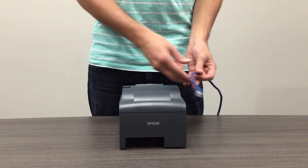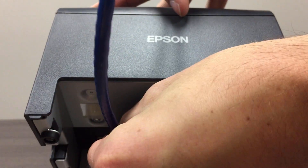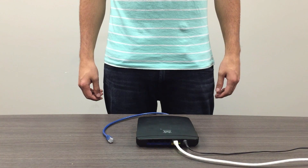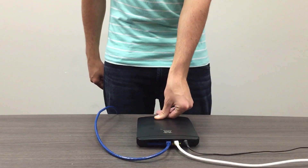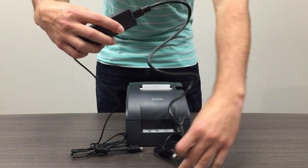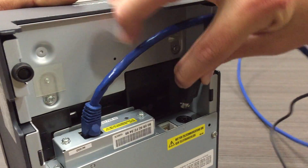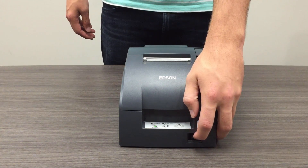Plug the required ethernet cord into the back of the printer. Then take the other end of it and plug it into the back of the provided router. Connect the power cord with the adapter and then plug it into the back of the printer. Now go ahead and power on the printer.